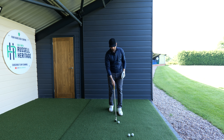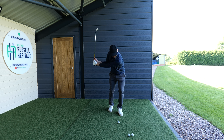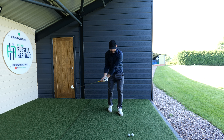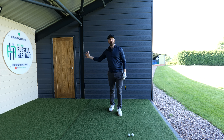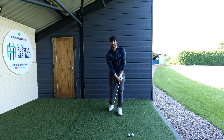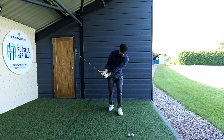Why is this important? This is important because it's retaining the tilt. As long as I keep my head looking on the back of the golf ball, I'm maintaining a tilted structure, and that tilted structure gives us the ability to get the hands coming down correctly. If I go too vertical, my hands come this way instead.